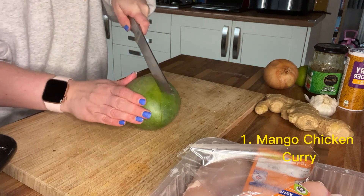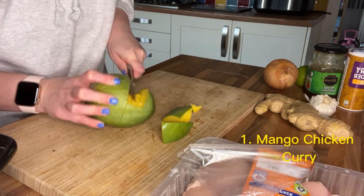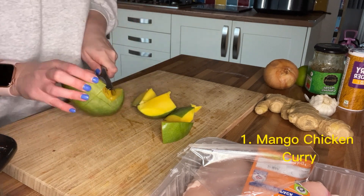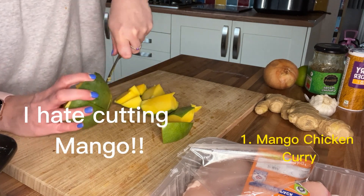Next I'm chopping up the mango. I have a lot of difficulty with this but I now have a method — I googled it and figured out how to do it, so next time it'll go much more smoothly. I hate cutting mango.